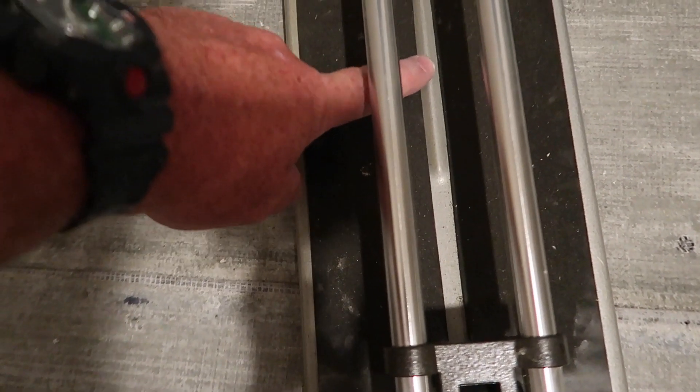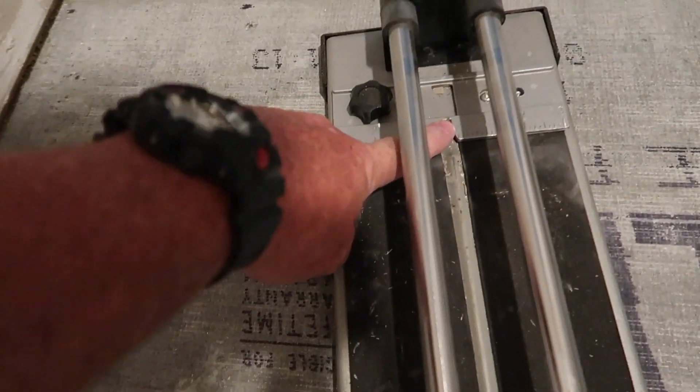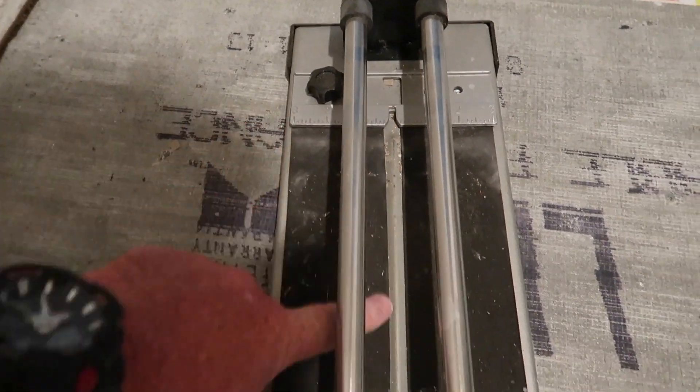You're going to want to line your marks up right here on the rail and right up here in the middle — that's where you're going to line your marks up on your tile.